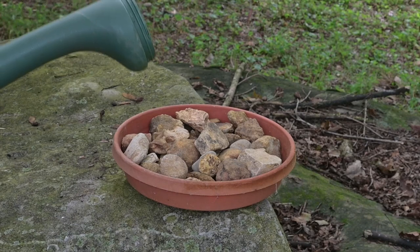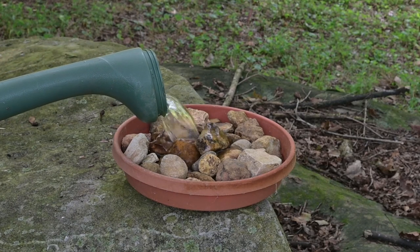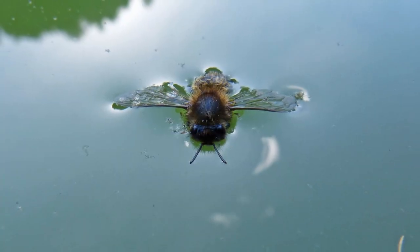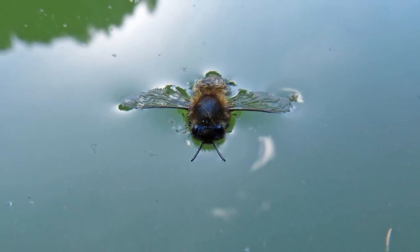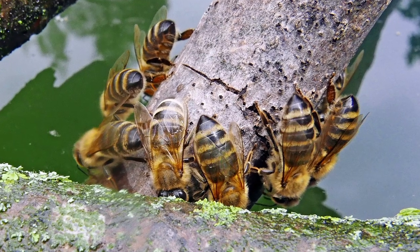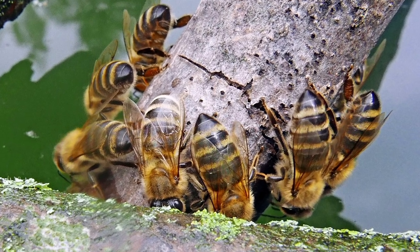Next, carefully fill the container with water. The water should just poke up through the cracks between the material you added to the pan. Bees and most pollinators in general can't swim and will drown if they fall into the water and can't crawl back onto something. You want the bees or other pollinators to be able to drink without getting their feet wet, because this reduces the chance of them drowning.